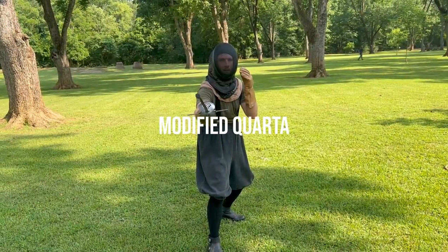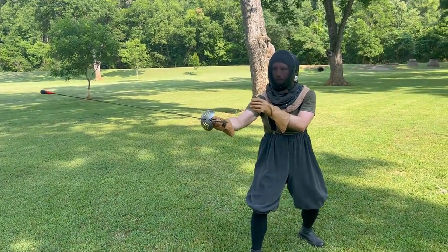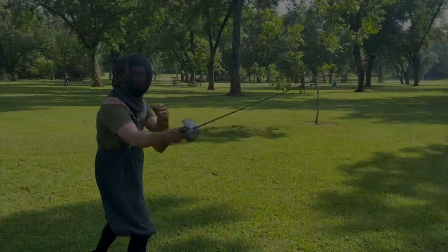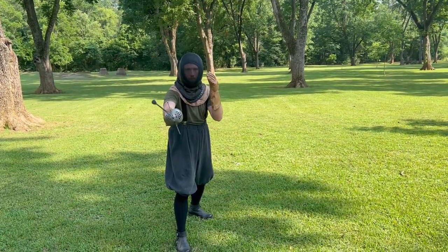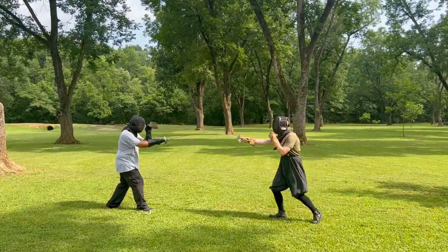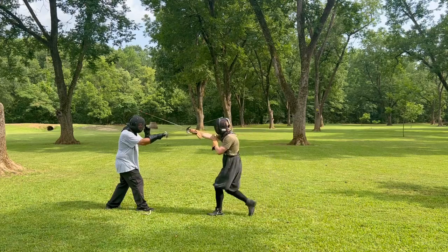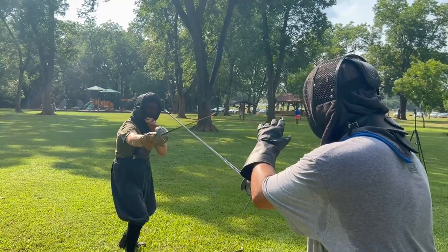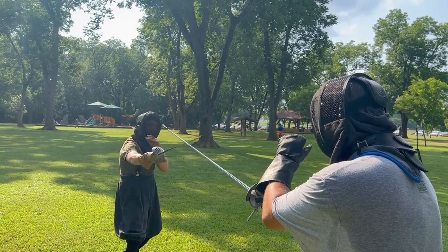The next method to close the line is a modified Quarta using the false edge of my blade. This is modified because my arm is essentially in a Terza position, but my hand is in Quarta, so rather than a bent arm across my body like you often see in the classic Quarta guard, my arm is relatively straight behind my blade. The elbow has a little bend to it, as it always should, even when extended. The arm is extended because it puts the forte of my blade out toward the double A of my opponent's blade. The guard is just under their blade, with the stronger part of my blade on a weaker part of theirs. The point is aimed up and over the opponent's sword, and the line is closed.